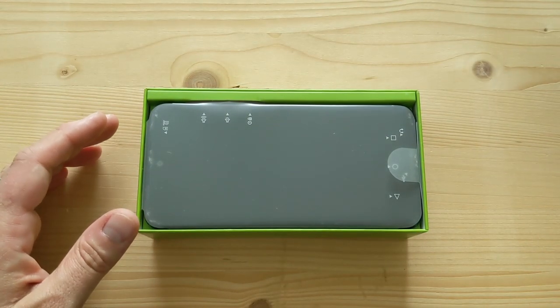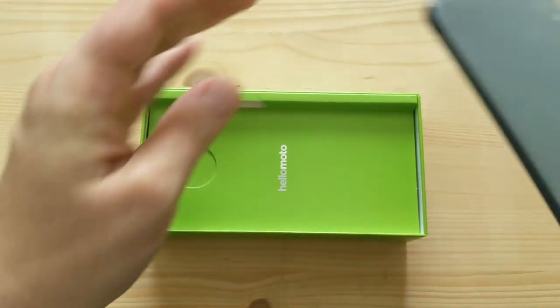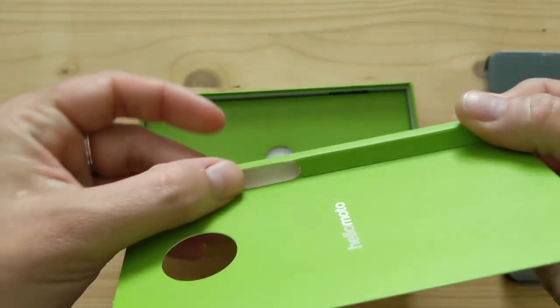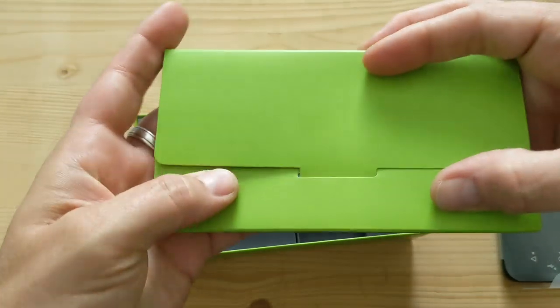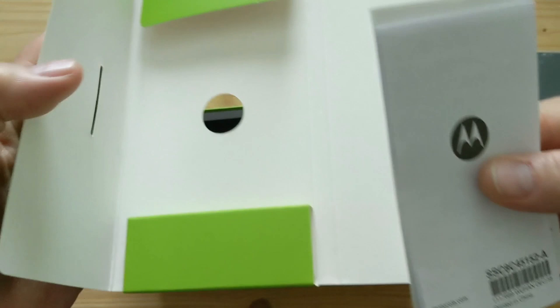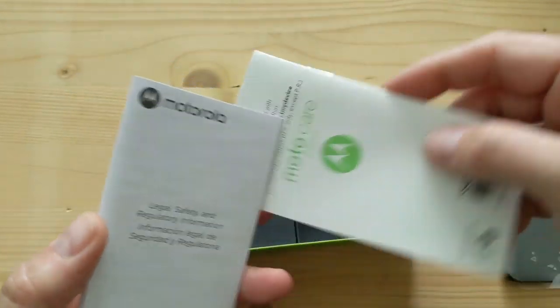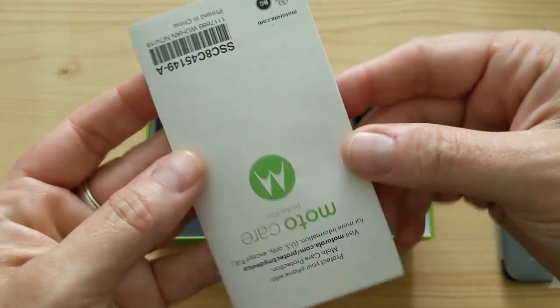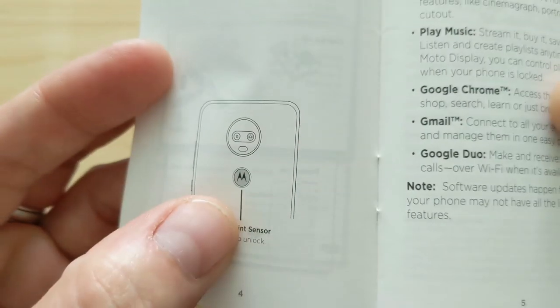So here's the phone — look at that, a little dual camera action here. We've got a divider. Nothing too much here. I like how they do the dividers out of cardboard with just a cutout for the buttons — pretty clever. Then we've got some paperwork. So we've got a SIM removal tool, first of all, and then a couple of Moto brochures. This one looks like the legal safety stuff. And then we've got the actual manual here — Moto G7 README. Some illustrations showing things like the fingerprint sensor is the Moto logo. That's pretty cool.